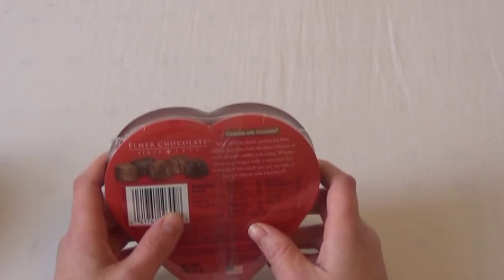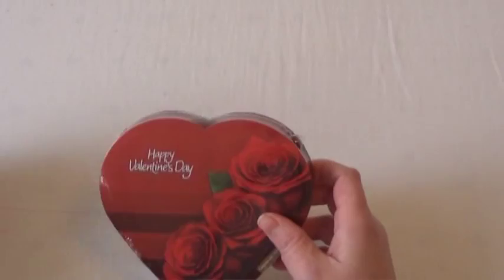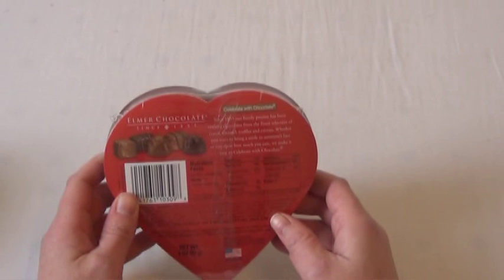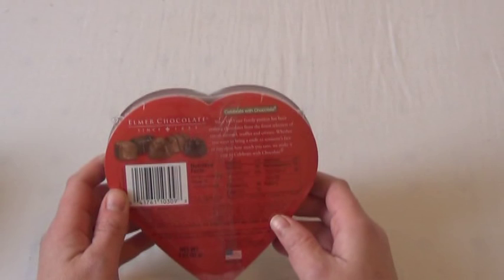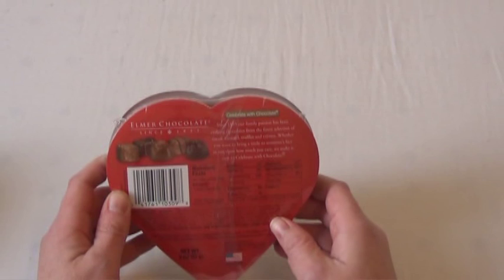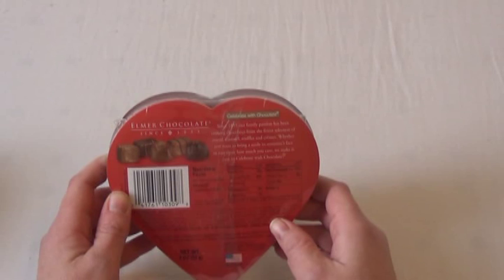So what exactly is inside of these little boxes? They are made with sugar, milk chocolate — which contains milk chocolate, soy lecithin as an emulsifier, salt, and artificial flavor — dark sweet chocolate, which includes sugar, chocolate, cocoa butter, natural and artificial flavors, soy lecithin as an emulsifier, corn syrup — yes, it does contain high fructose corn syrup.